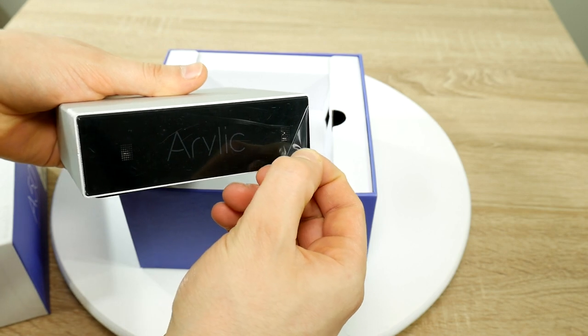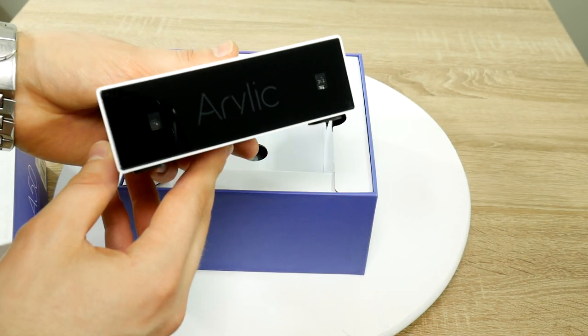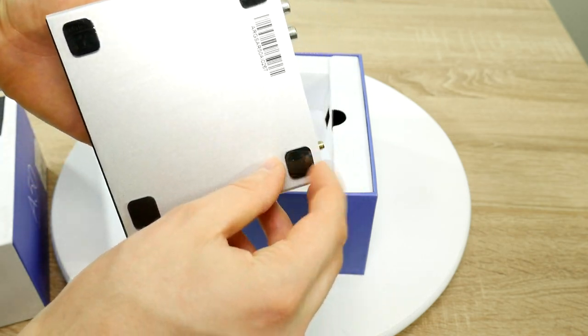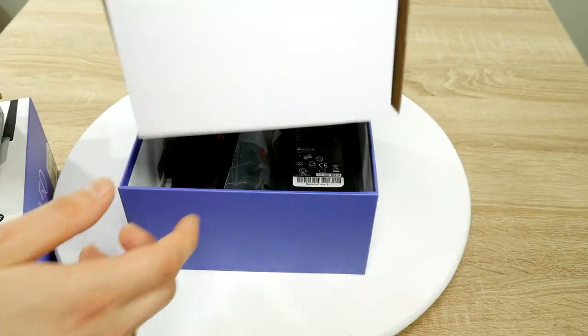There's a layer of protective plastic on the front panel — peel that off. Here we have the back panel, which I will go over very soon, and on the bottom we can find rubber pads which are also covered in thin plastic.